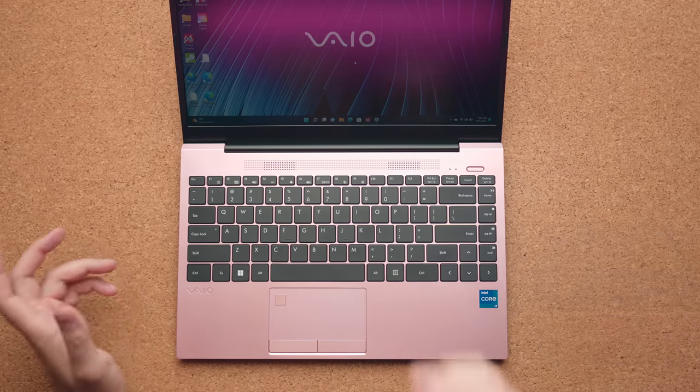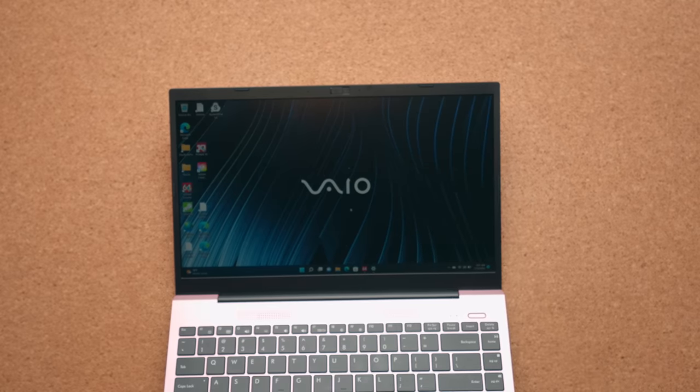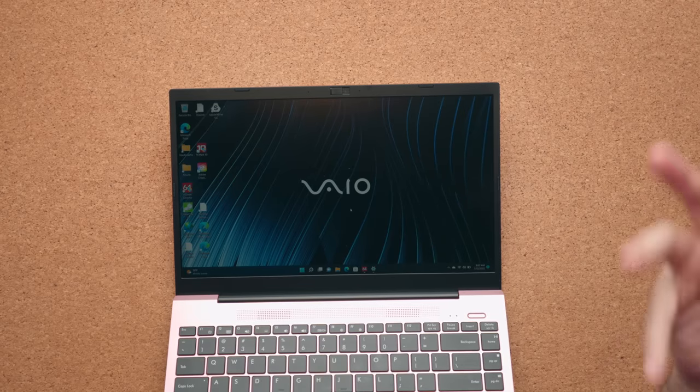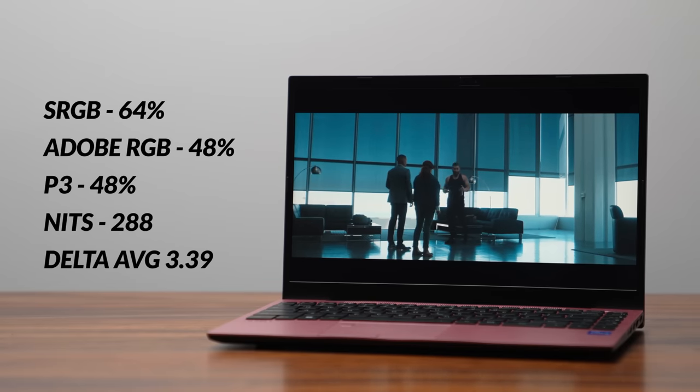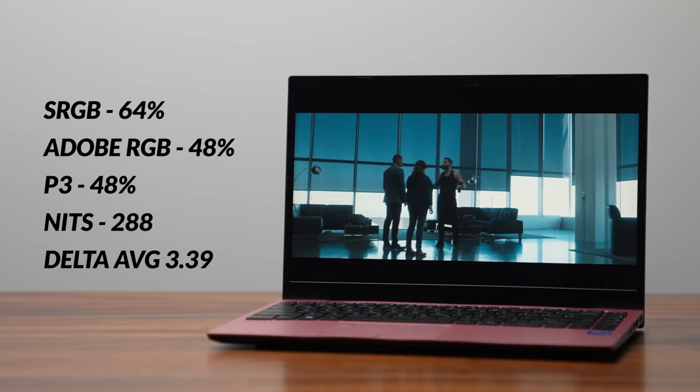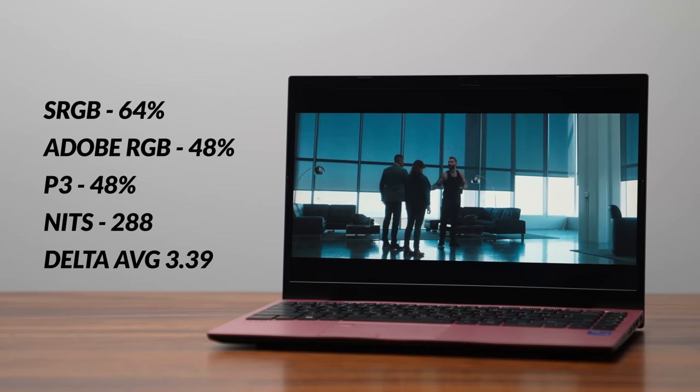It has a fingerprint scanner and a webcam — the webcam is very terrible, but at least it has one, and there's a kill switch if you want to block anyone from accessing it. The bezels are chunky. The display is 1080p, 60Hz, and the color gamut is so bad I wouldn't trust it to edit any photos in Photoshop. The brightness is so low you're better off closing your eyes — bring this outside and all you're going to see is black.